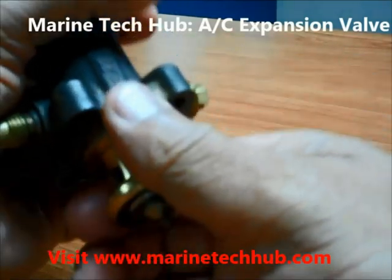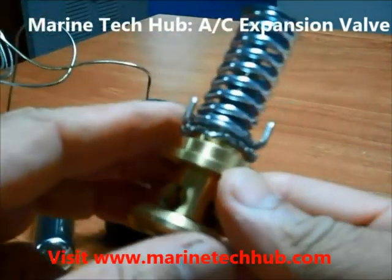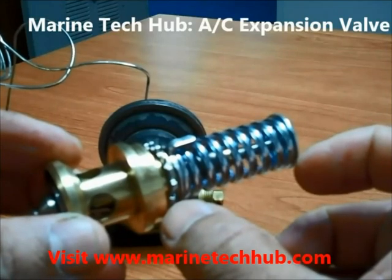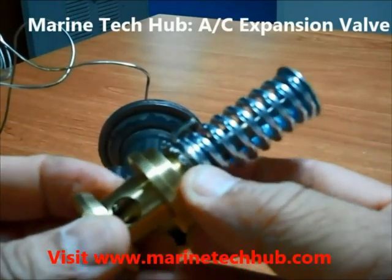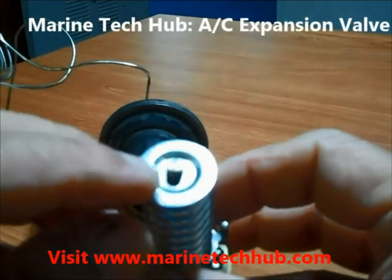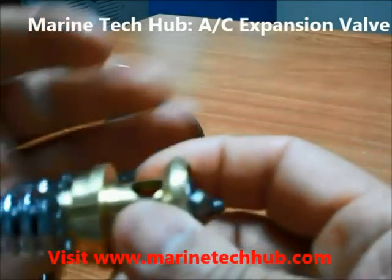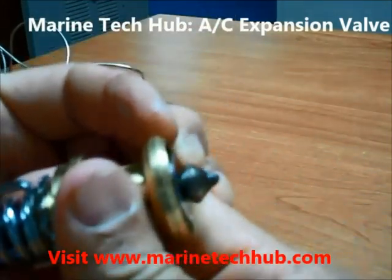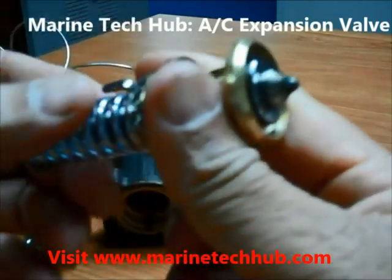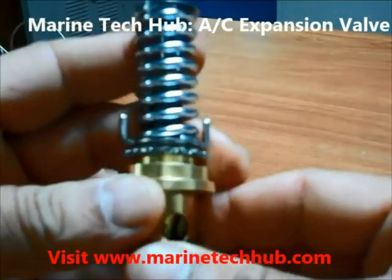I am pulling it out to show you how it looks. You can see this — this distance needs to be measured as per the manual. You can increase the tension or decrease it. There is a circlip here; you can open this and the spring will come out. When you press this you can see the spindle is moving. This will get pressed and the liquid will escape through this to form gas. This distance is very important.